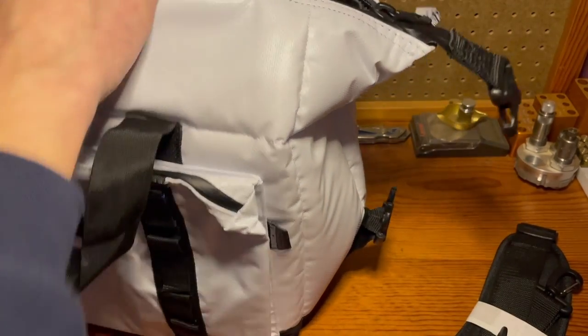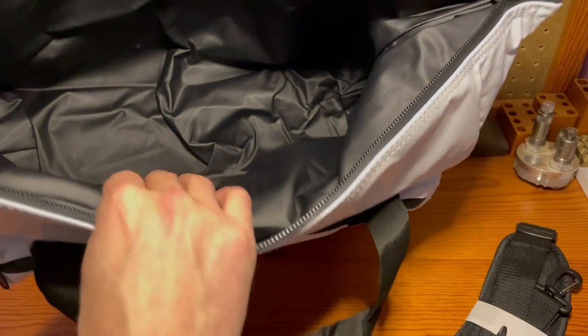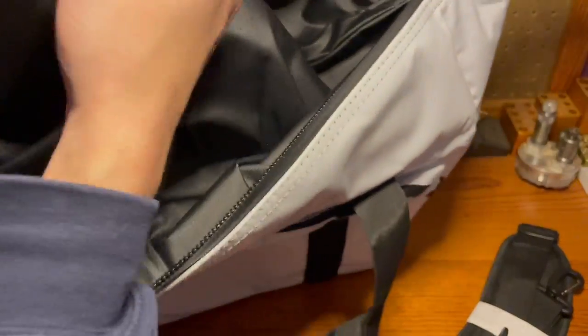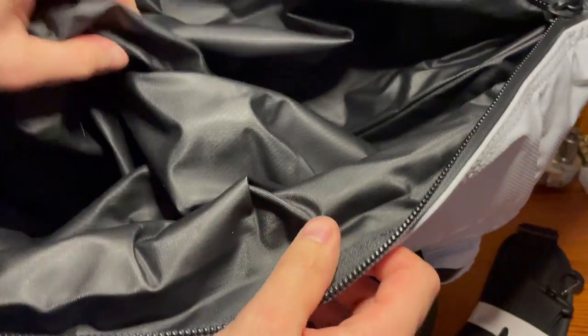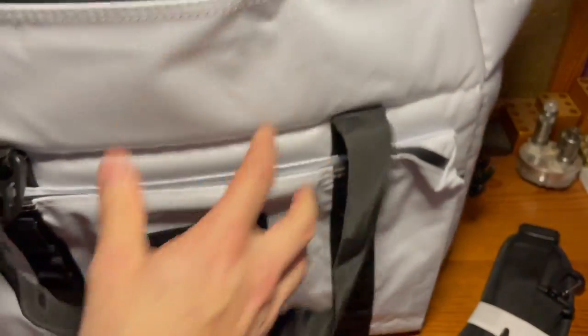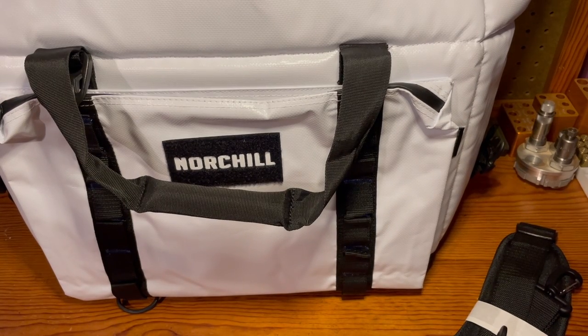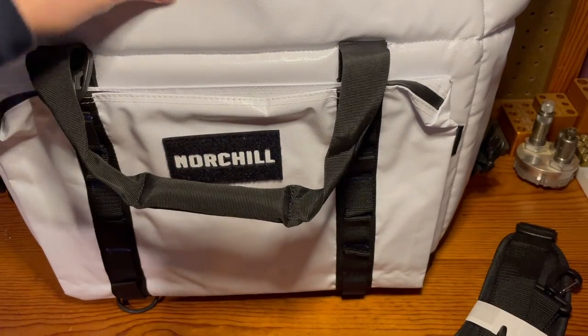Going back to the interior of the cooler, it has this really high-grade liner which will pull out for easy cleaning. One of the things I was thinking about for this bag is using it on the river and being able to store fish in it, so I don't have to keep a large cooler in the truck. I'm really excited about that.